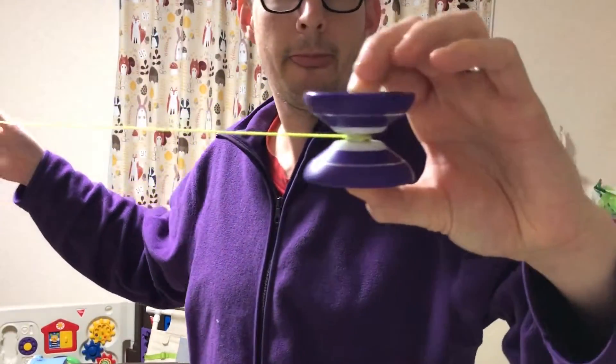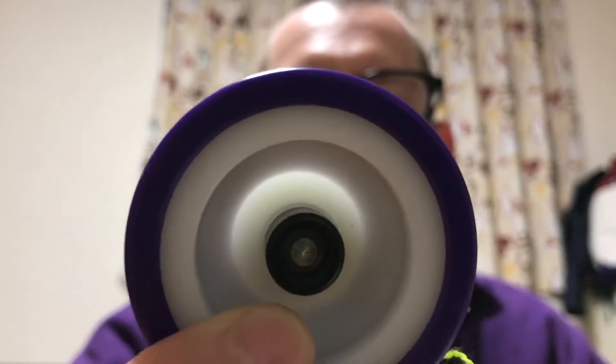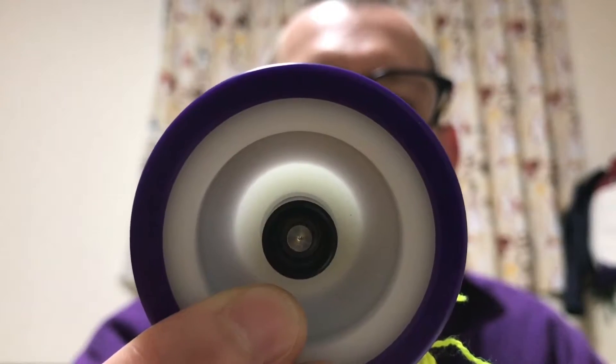It still has that kind of whine when you start it up, but not nearly as loud as some other Hubstack yo-yos I've played with. This one just kind of blew me away. I've played with other Hubstack yo-yos, but this one just kind of took my expectations and blew them away. And that's what I find this company, Yo-Yo Empire, constantly does — the stuff they put out always looks interesting and cool, but it always way exceeds the expectations that people have for them.